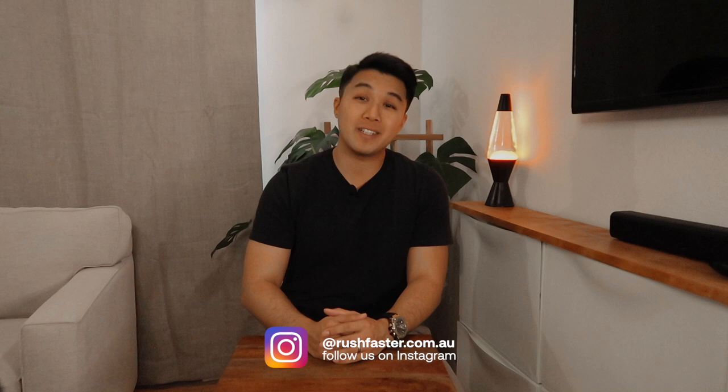Hey everyone, it's Theo with Rush Faster and today we're looking at a range of wallets — metal, minimal, leather, and more. If this is your first time at Rush Faster, welcome. If you're an old friend, hey, how you doing. At Rush Faster we do guides and walkthroughs to bring you better gear and better ways to carry. If that tickles your fancy, subscribe and we'll keep you happy. Let's roll into the video.